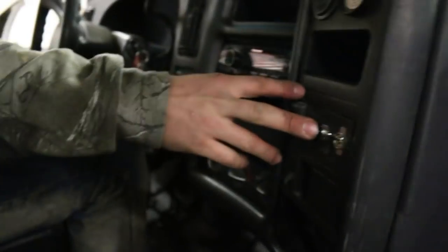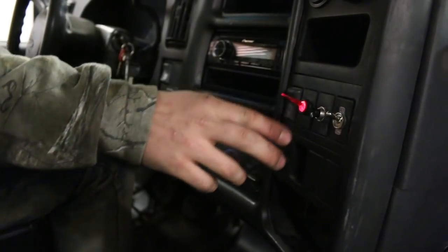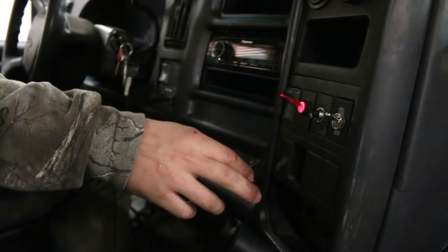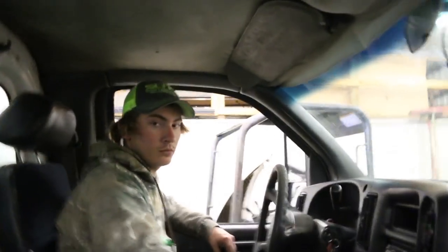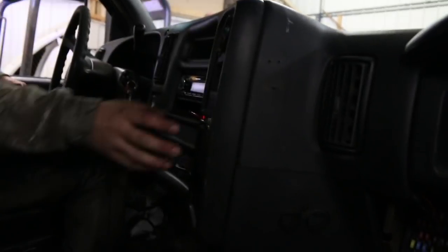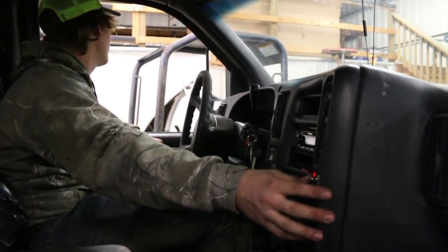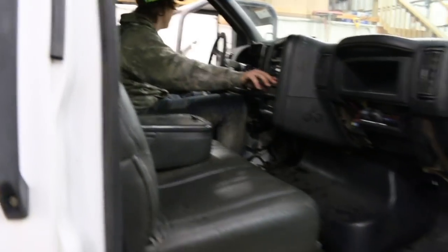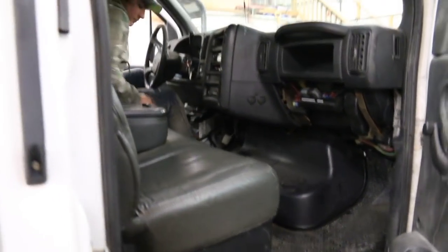I'll give you one more shot of this — just the three switches and then the button. Thanks to Austin for all his help. Helped me get her all wired up. It's really not a one-man job, so it was nice to have a hand on this and finally get this interior put back together. It feels good. Still got a few pieces to put in there, but for the most part it's put back together.